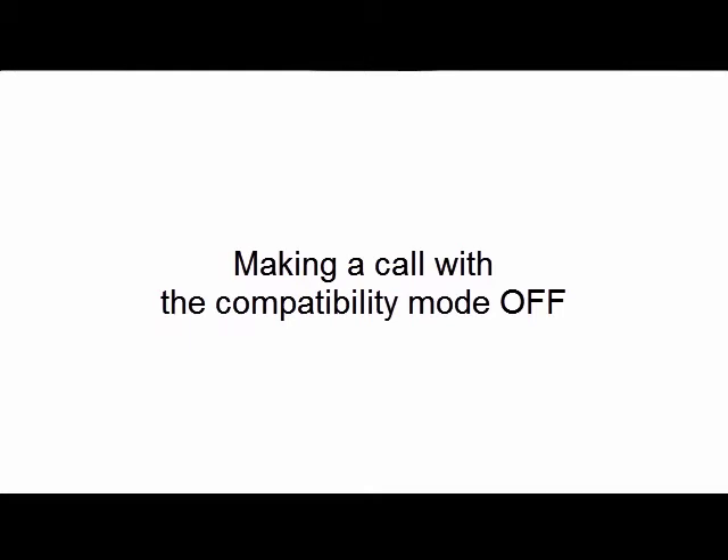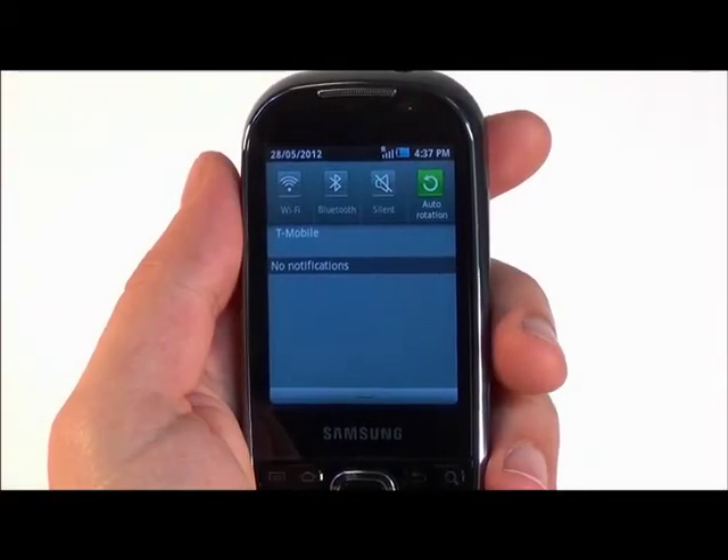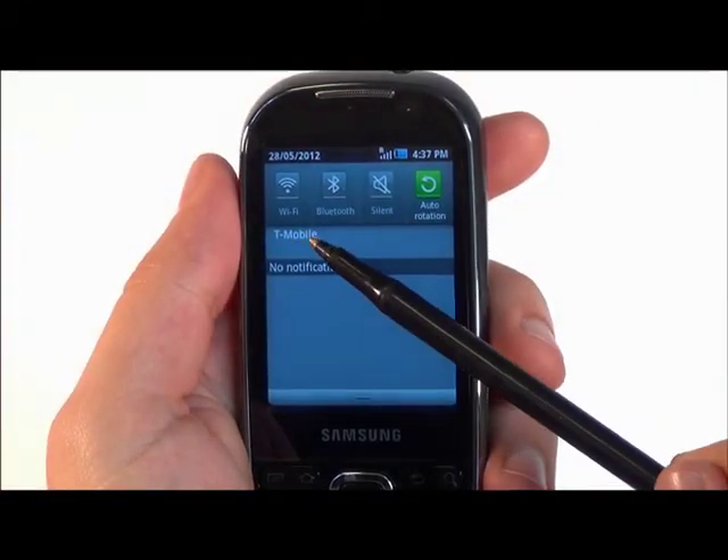Making a test call with compatibility mode off. Follow these instructions if you cannot locate the SIM toolkit among your phone's applications and program your phone for compatibility. Before making a test call, make sure you have a network displayed on the home screen.